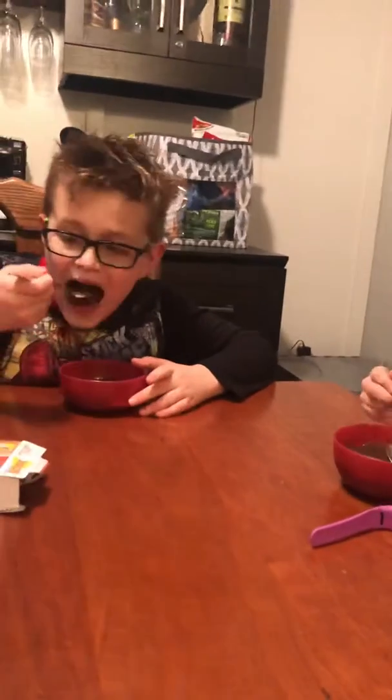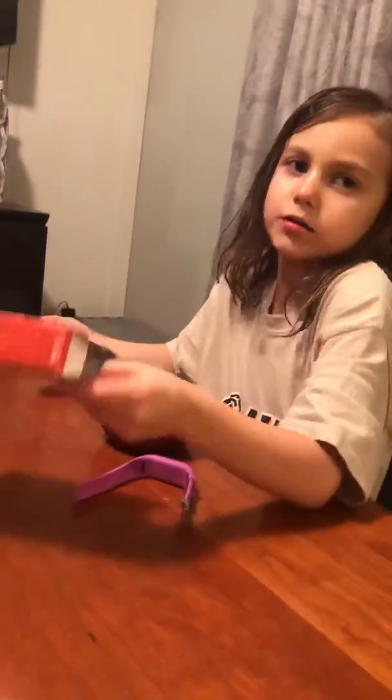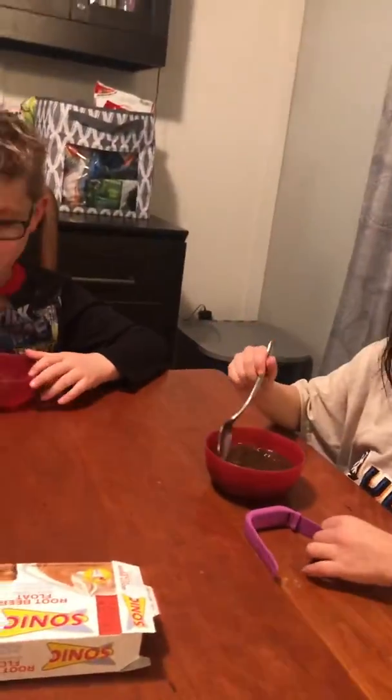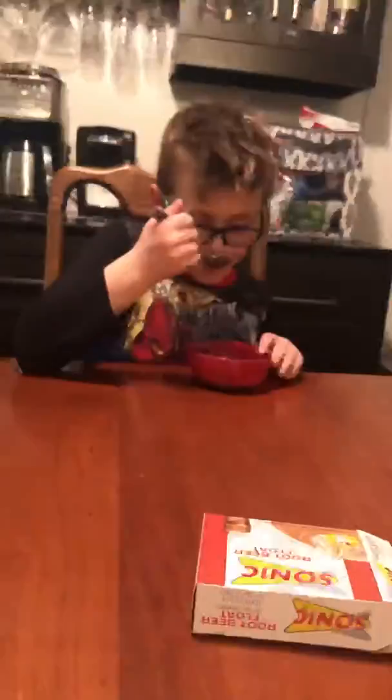Don't you think it tastes like a melted root beer float? What happened is I flipped it over and just saw that it said mix to three cups of milk, because I was not paying much attention. And really, you were supposed to do two cups of milk. So it's a little bit, like I said, not as gelled as it probably should be. But I think the flavor tastes like a melted root beer float.